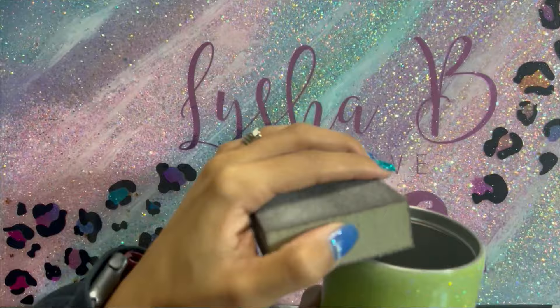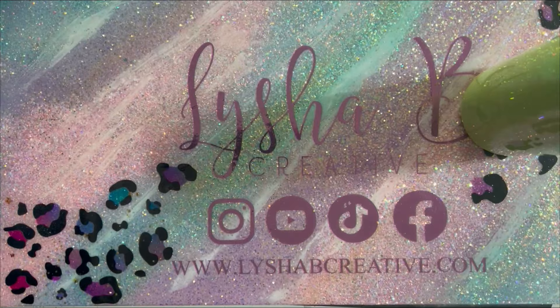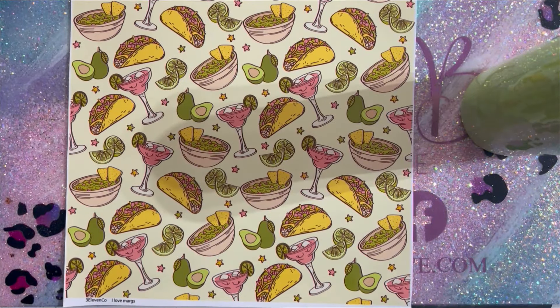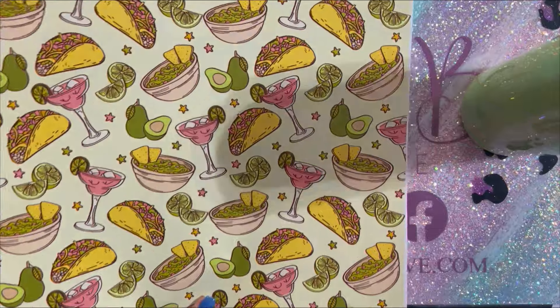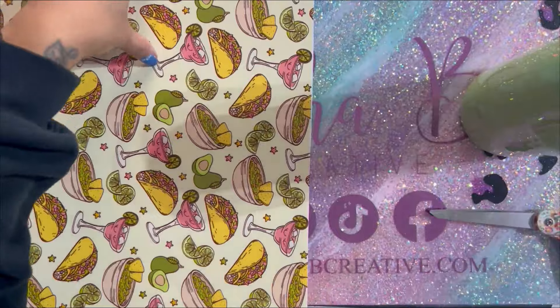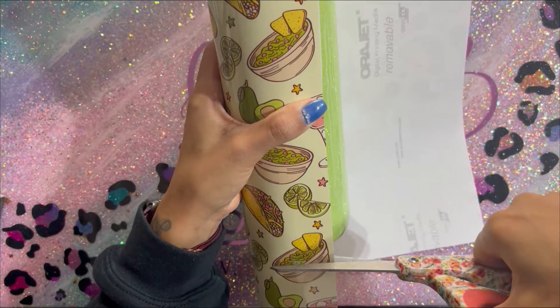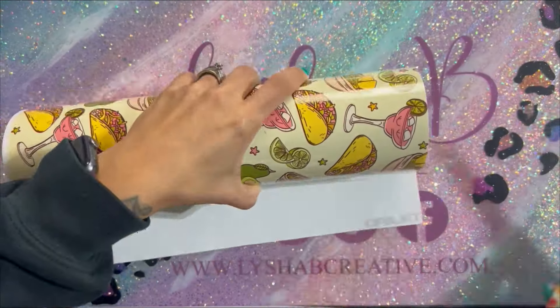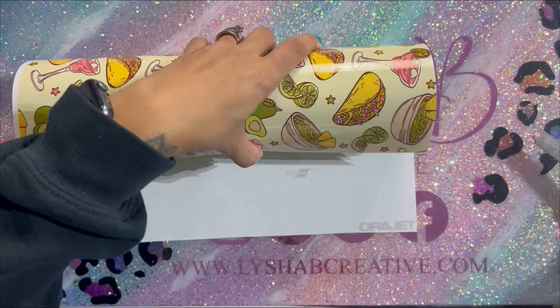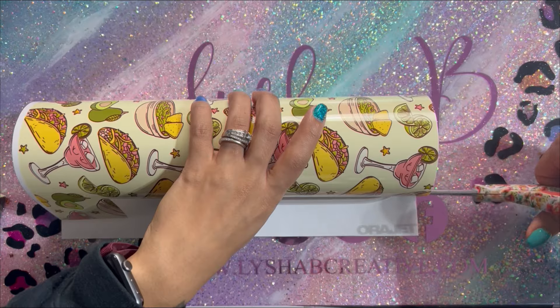I've only done one coat with that first initial coat of glitter and epoxy. We're going to take this off the turner and I'm going to sand the top rim. I'm not going to do any other sanding because this only has one coat of epoxy — I don't want to sand through my glitter to the stainless steel. Now we're going to apply this vinyl, which is a transparent vinyl from 311 Co. I do have a discount code for her website in the description box. This is going to be a sort of full vinyl wrap over top of this glitter.